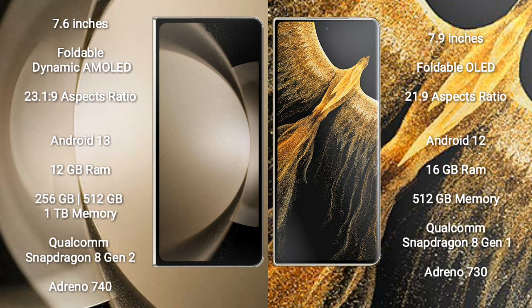Samsung Galaxy Z Fold 5 comes with 12GB RAM and 256GB internal storage. It is powered by a Qualcomm Snapdragon 8 Gen 2 processor with an Adreno 740 GPU.